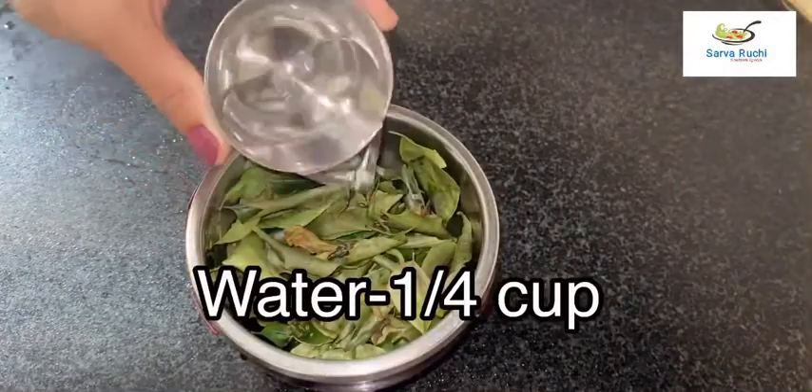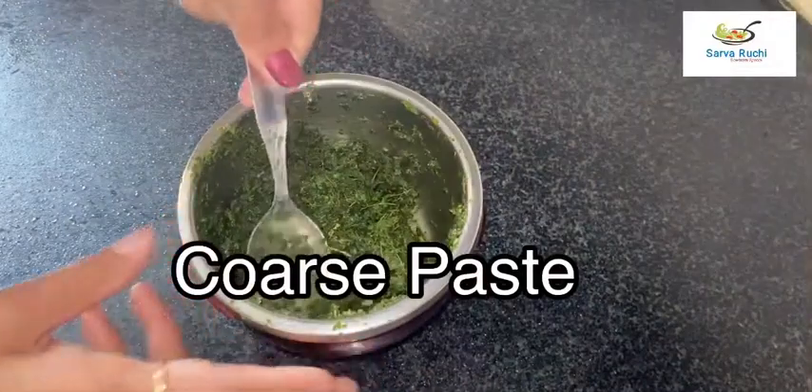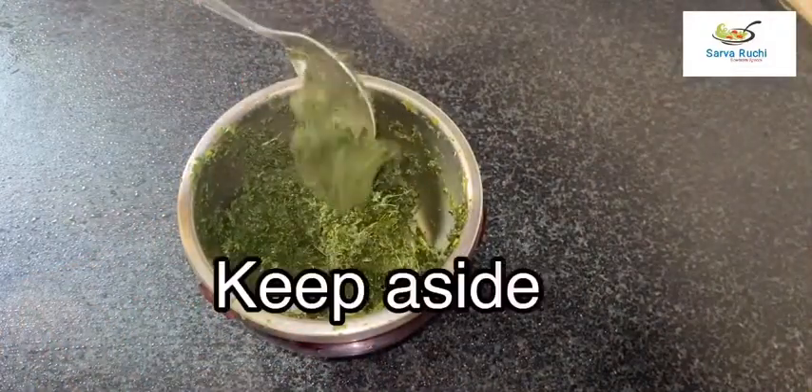Add 1/4 cup of water and blend it into a coarse paste. Keep it aside.